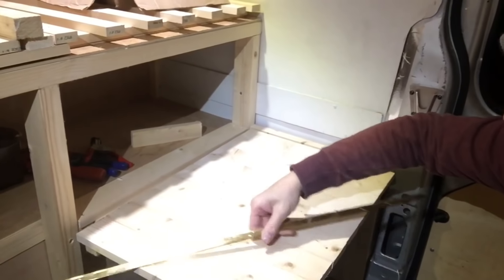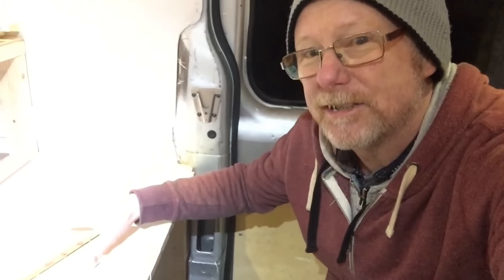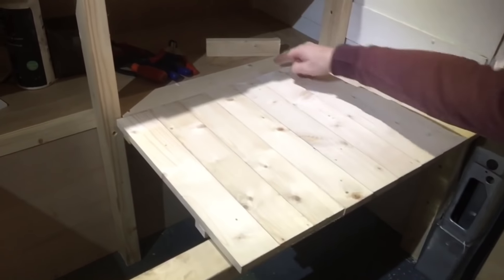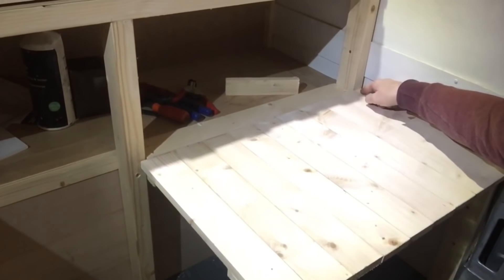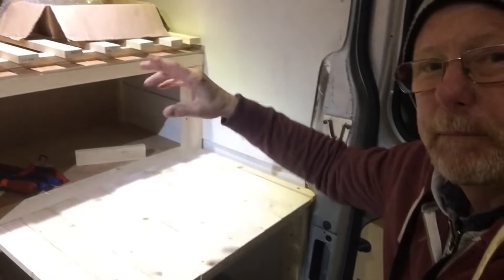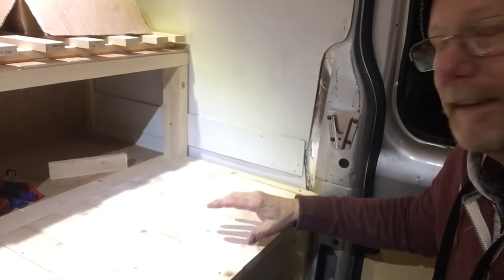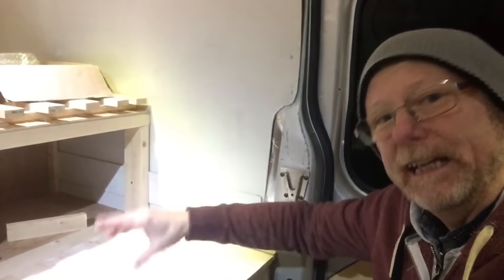All I need to do now is attach my piano hinge, cut it to length, and that's going to go down in between there — disappear into that gap. The only problem is I need some more screws, so I've got to go to the shop. When I attach this I'm not going to do it in situ — I'll take that piece off since I've only got one screw in it, and assemble it on a bench. This will be assembled as one piece and then I'll screw the whole thing down.